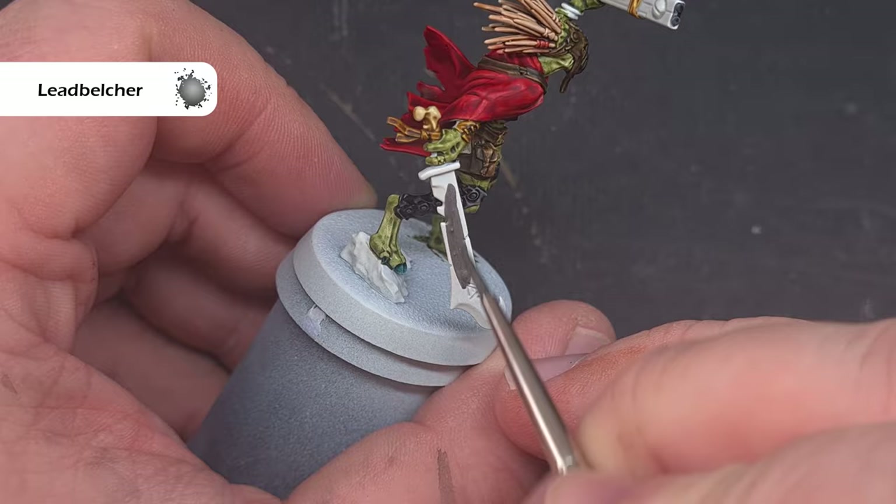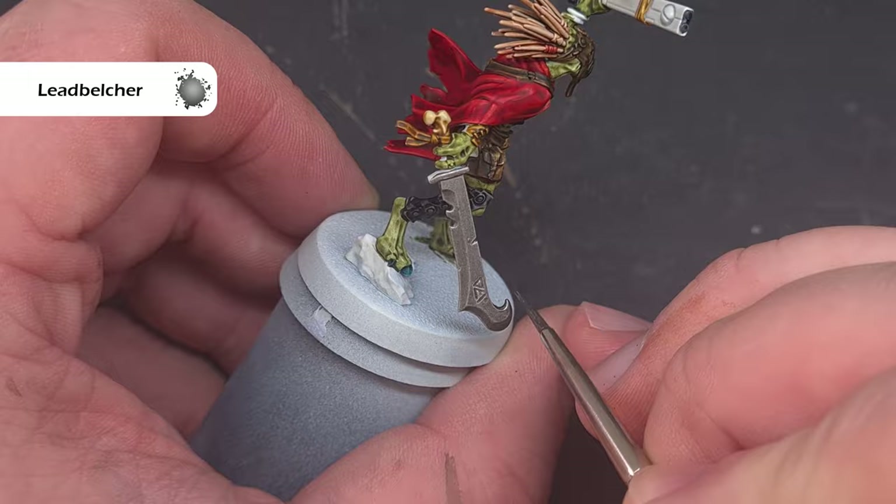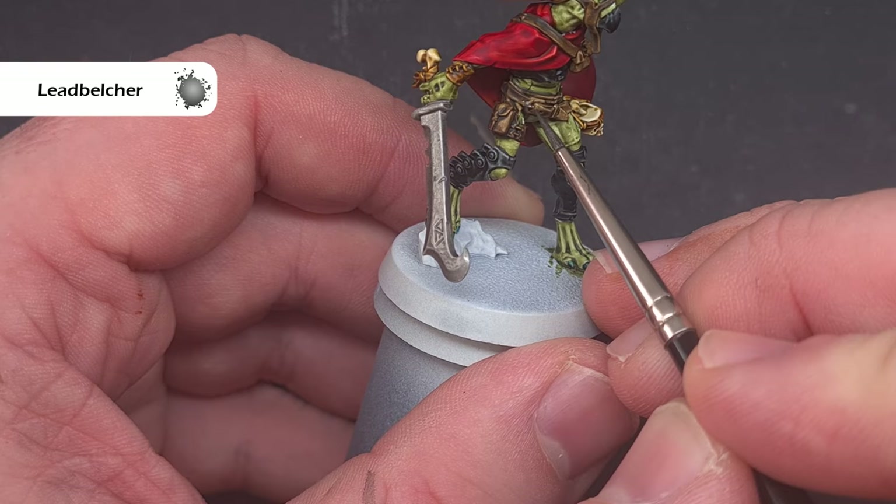The last thing we need to base are all the metallics. First we're going to take some Lead Belcher and use this to base all of the silver parts. What you want to be silver is entirely up to you — I'm going to paint the sword, the buckle and some other areas. If you've got magazines or other weapons that you want to paint silver, do those as well.